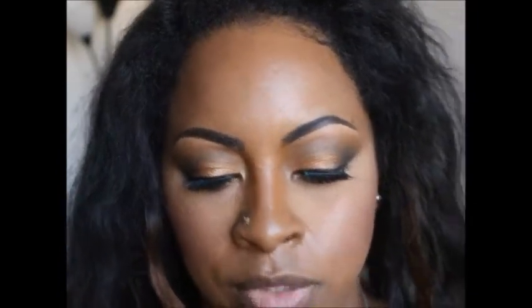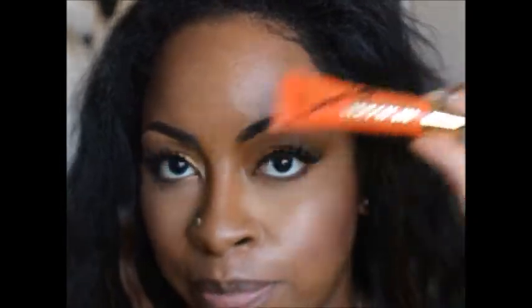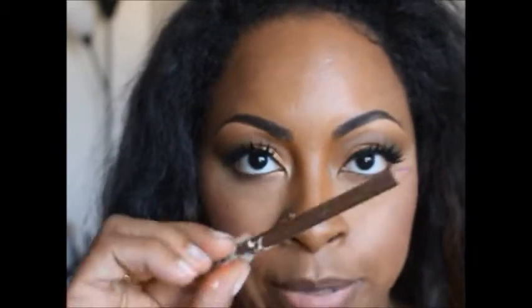For my lips, I'm going to go pretty big and bold. I'm going to use my LA Girl Glaze gloss in Hot Mess — you can see it's a pretty bright orange. Then I'm going to line my lips with my brown Jordana lip pencil.